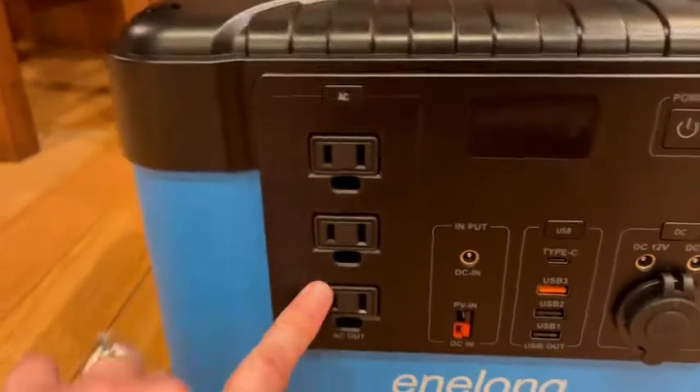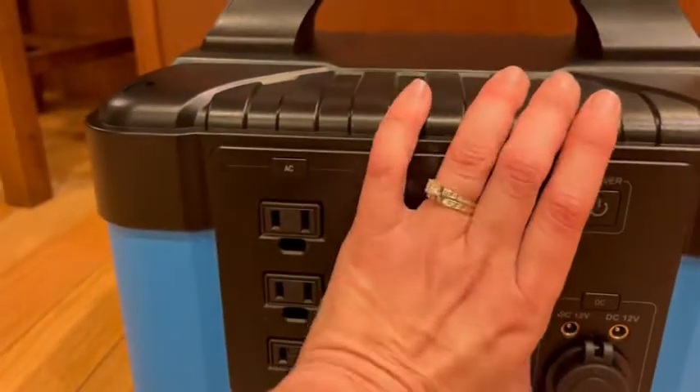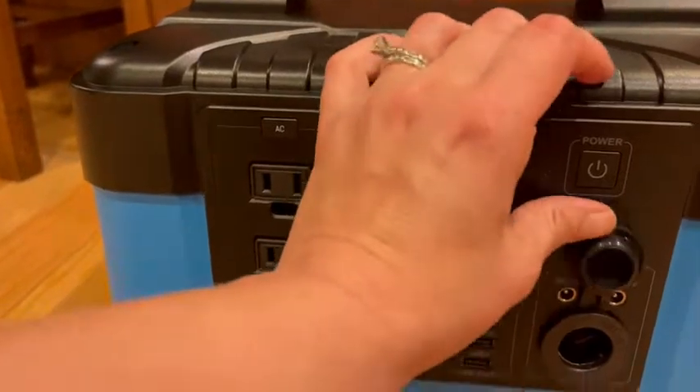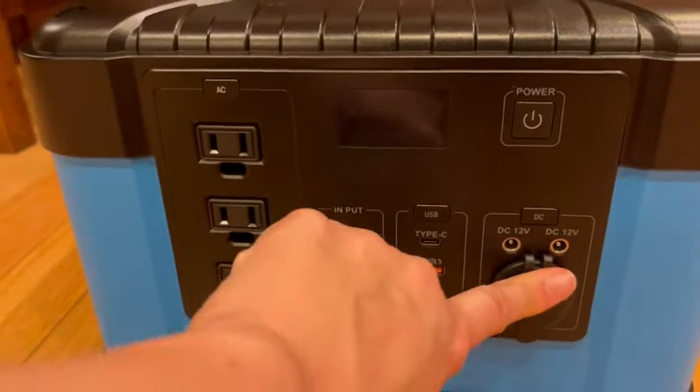These are the outputs: you've got regular plugs, USB-C's, and USBs, and then you also have a DC 12-volt port, kind of like what you're gonna use in your car.